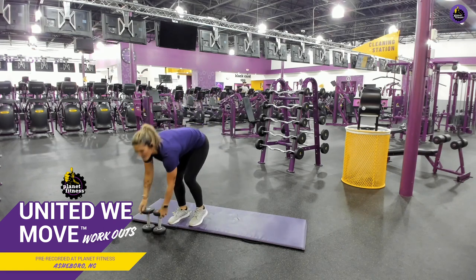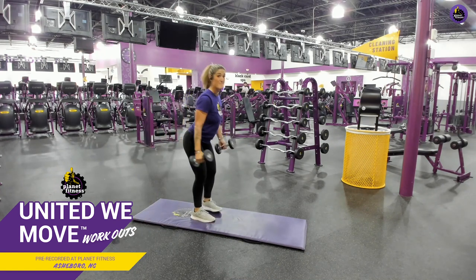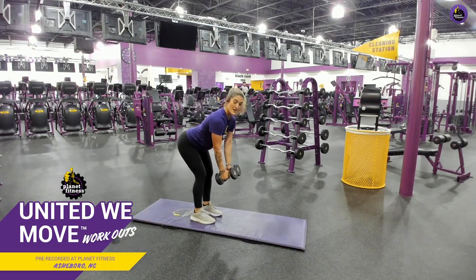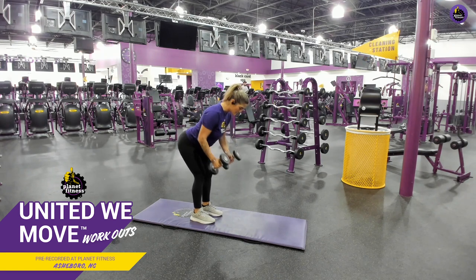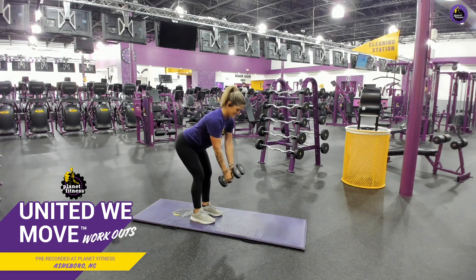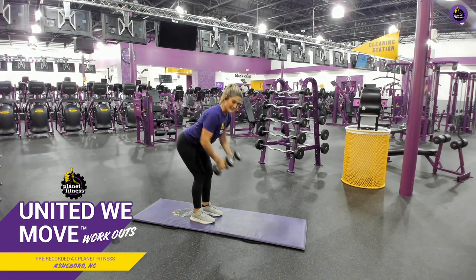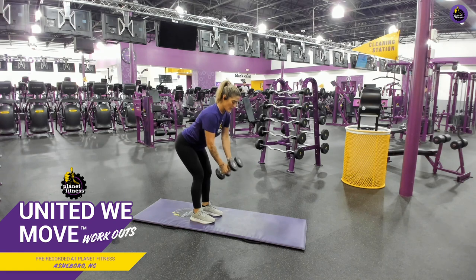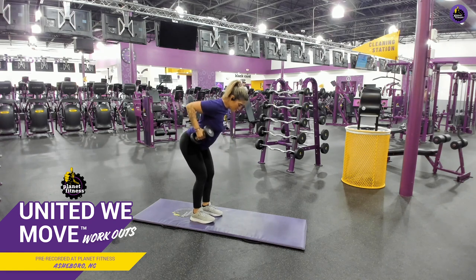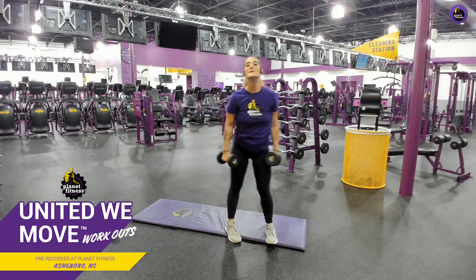We're going into some bent over rows. Hinge your waist, weights down — pretend like you're putting these weights in your pocket. Elbows in, working that back. You're rowing. Hinged at that waist, slight bend in your knees. Pretend you have a penny between your shoulder blades — every time you release, that penny's about to fall, you've got to catch that penny! This will help you in everyday life — you're bending over to pick up those groceries.